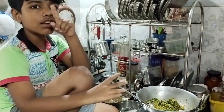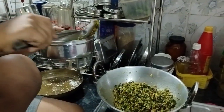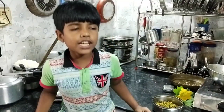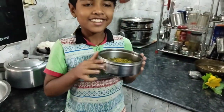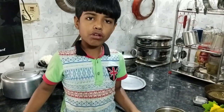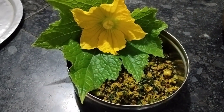You have to try it at home. Kumbhanya toran is ready — let's put it into a bowl. Our tasty, delicious, and nutritious kumbhanya leaves dish is ready. It smells very good. Now we have to taste it. It is very tasty and very spicy too.